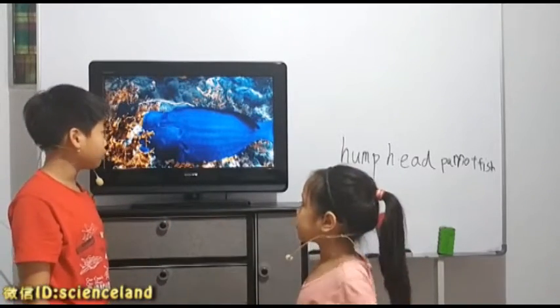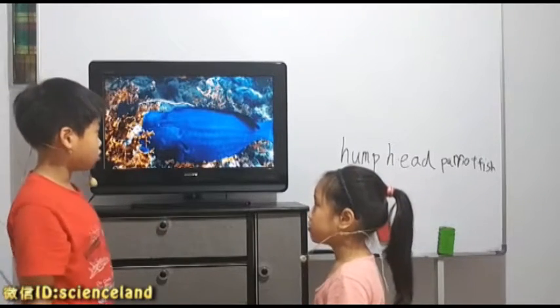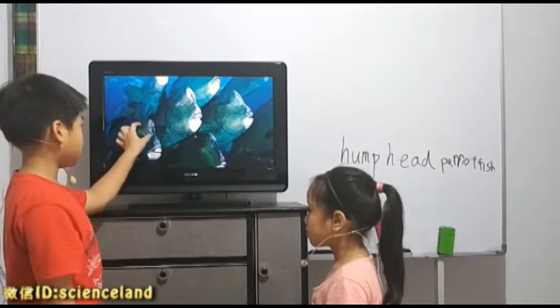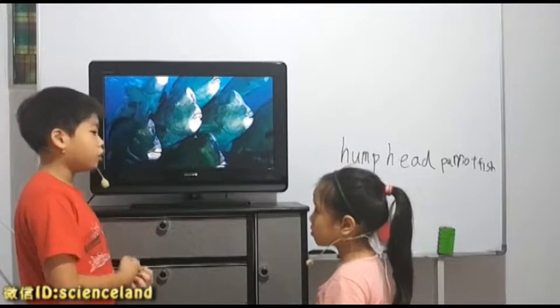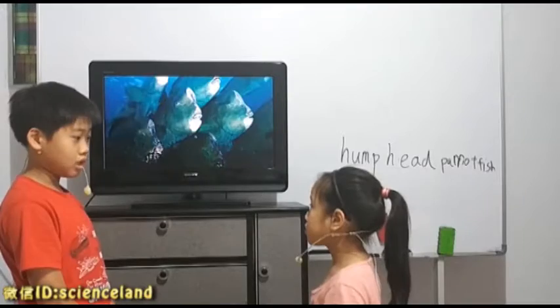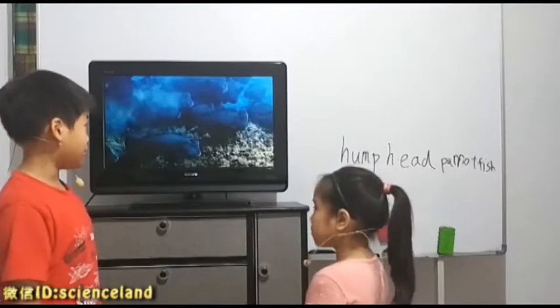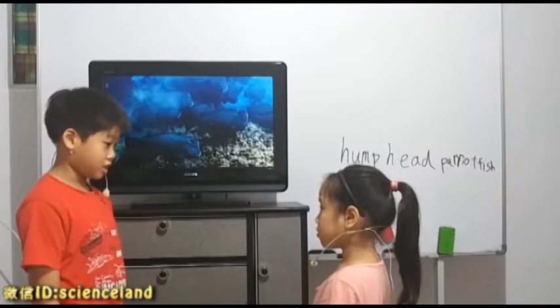Why is their head so hard? They like to eat corals, right? Some of the corals are too big that they cannot swallow, so they will use their head to smash it into smaller pieces so there is more for them to eat. And males also use them for fighting — they fight because they have their own territory and they need to protect it.